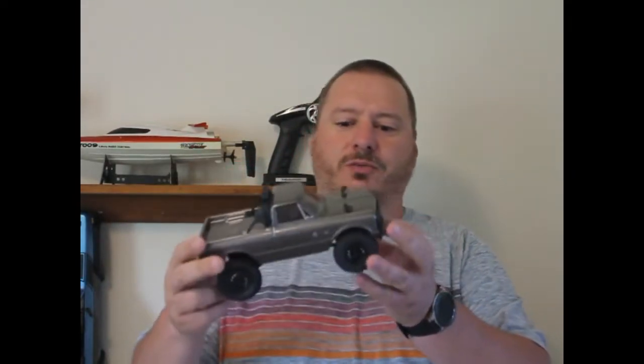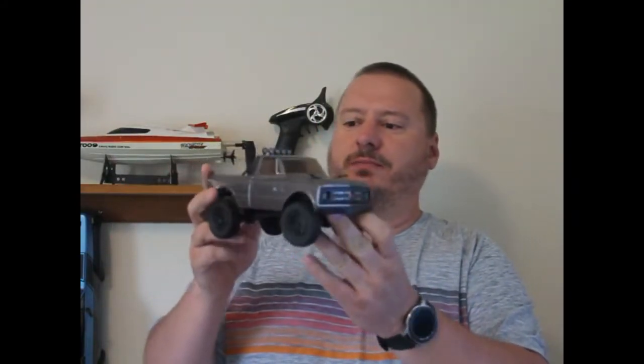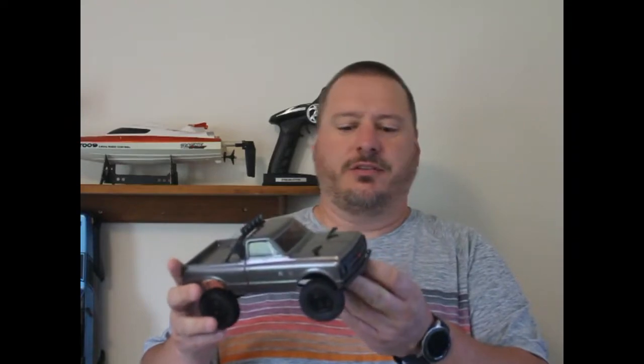I wanted to show off a new RC toy — I finally broke down and picked up the SCX24. It's a 1/24 scale, the C10 '67 Chevy truck. A bunch of the locals have been getting these and I think they're going to start having competitions, so I ended up picking one up while I was on vacation.